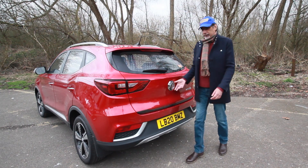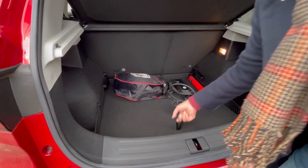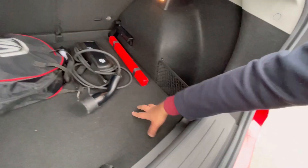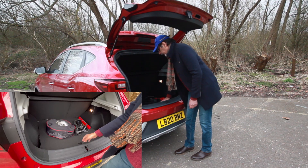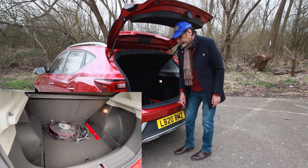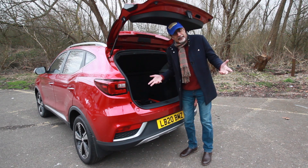Normally with an electric car you find that boot space has been compromised — not in this case, because it's gargantuan: 448 litres. Under the floor you have a space-saver spare wheel and you can put things either side of it. There are pockets on each side, and the floor can sit on two levels. Ideally, put it on the higher level and hide the cables underneath. Also don't forget 60/40 split-folding rear seats.